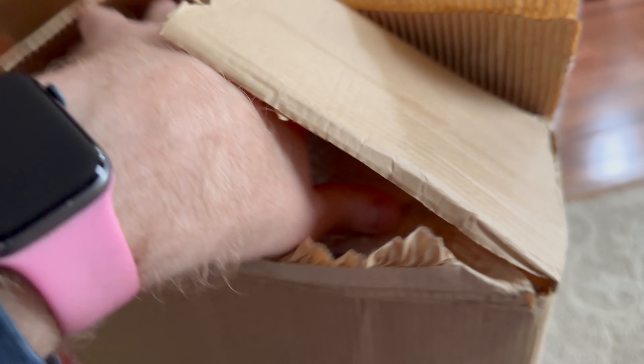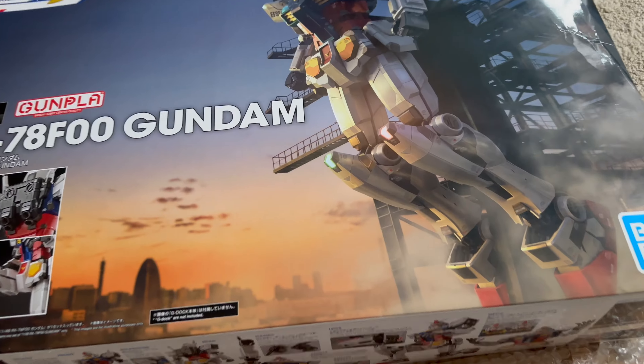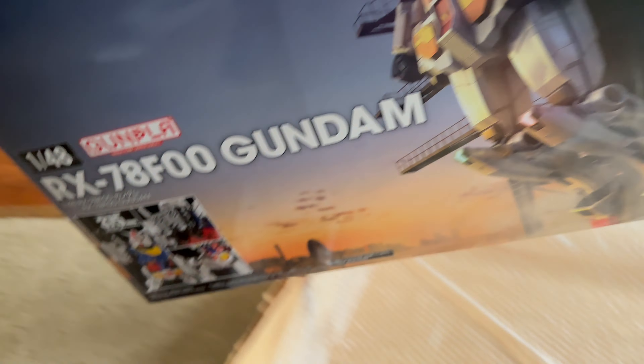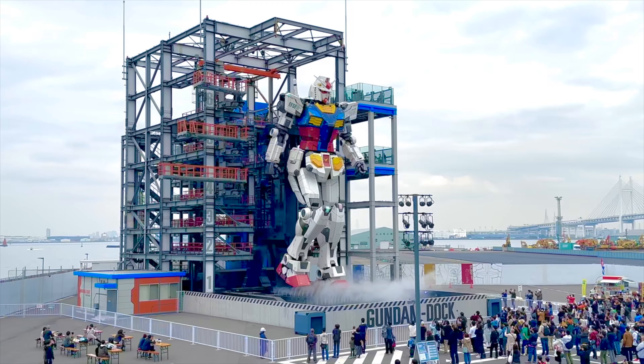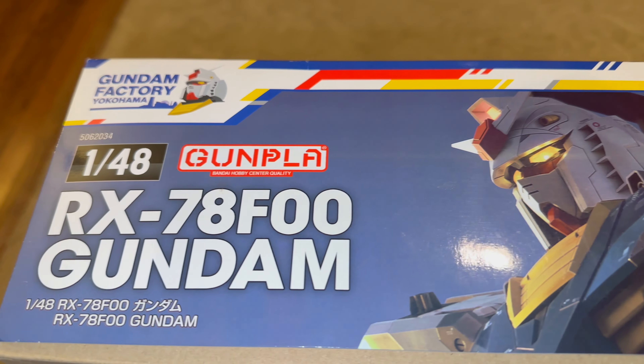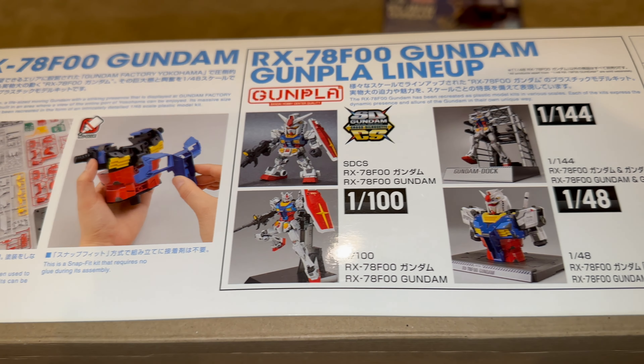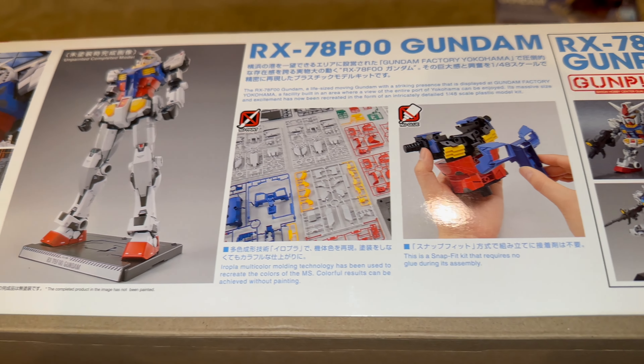This is gonna be a really hard video for me to record. I got the mega-size RX-78 F-00 Gundam, or F-100 as I like to call it, based on the first mobile suit to break the Guinness World Records for the largest mobile suit to date. I wasn't able to pick this kit up during my stay in Japan, but I at least got the bust model and the 1/100 scale for myself while there.